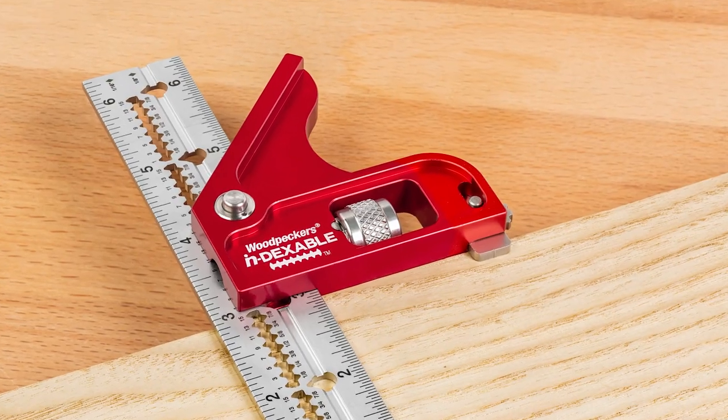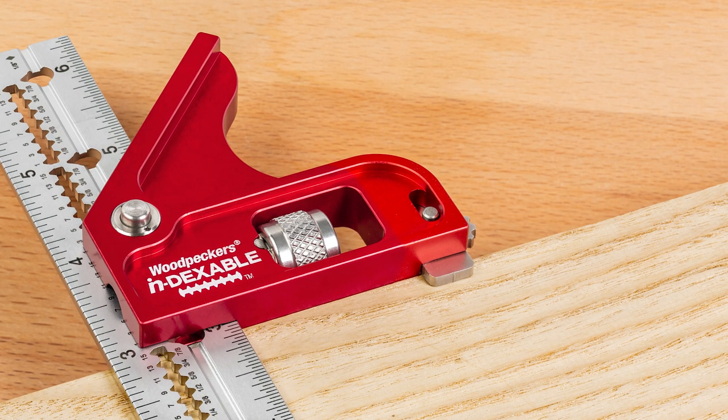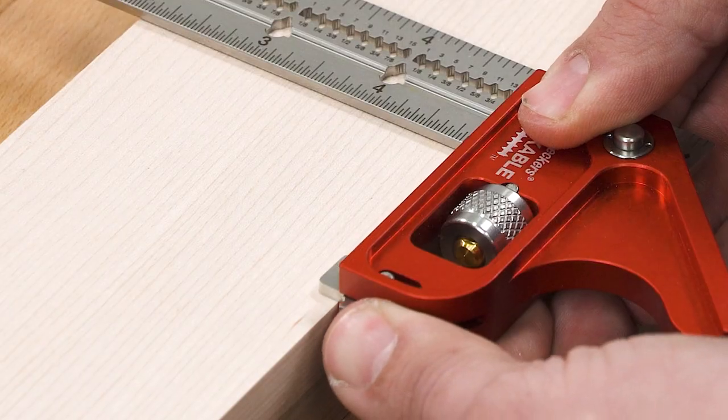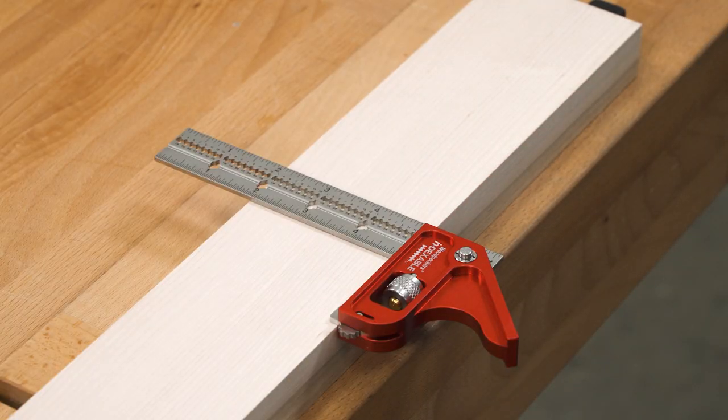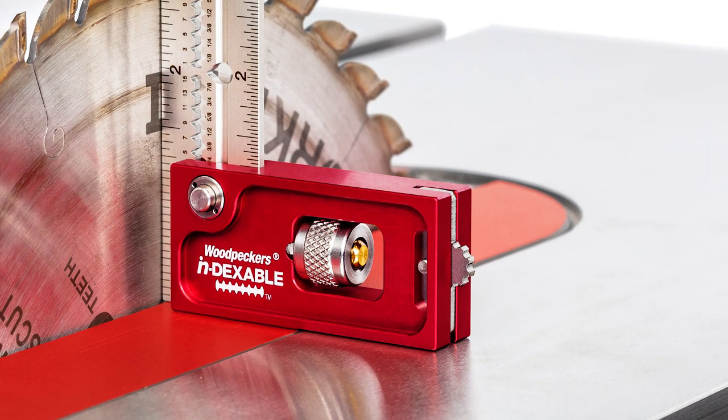Just like our fixed squares, we added a shoulder to give you extra support when positioning the square on the edge of your stock. With the push of a thumb, it slides out to keep the head level when you need it, then tucks back inside the head, out of the way when you need the base of the square to be flat.